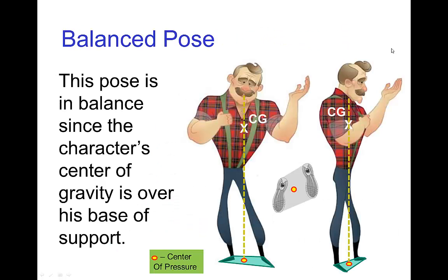Let's look at a pose for this character. He is rather top heavy, so we might estimate the center of gravity to be up in the center of his chest. In this pose, the line of gravity lands between his feet, and his base of support is the entire green area around his feet. Here we have two views — the center of pressure seems to land well within the base of support, so this is a balanced pose.